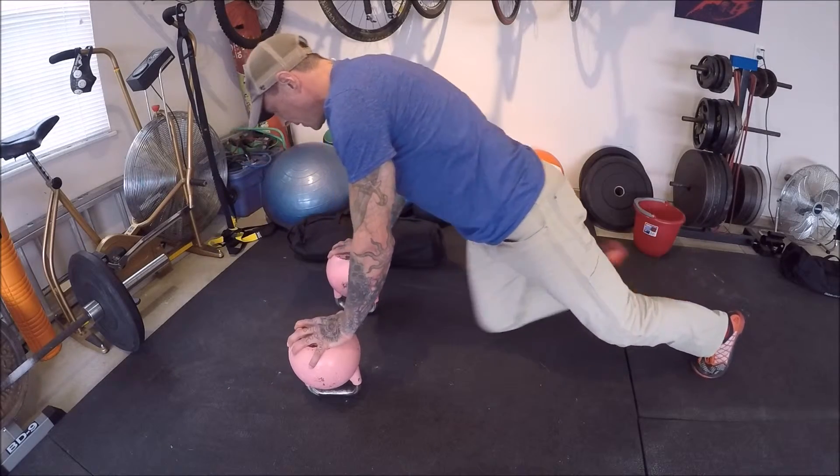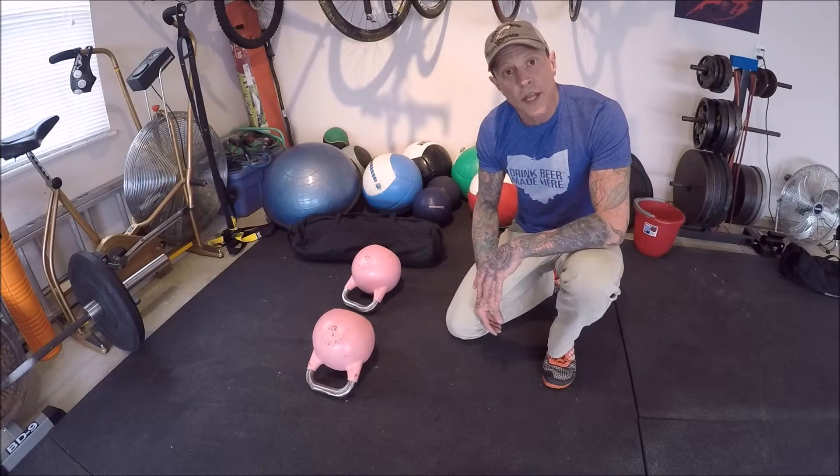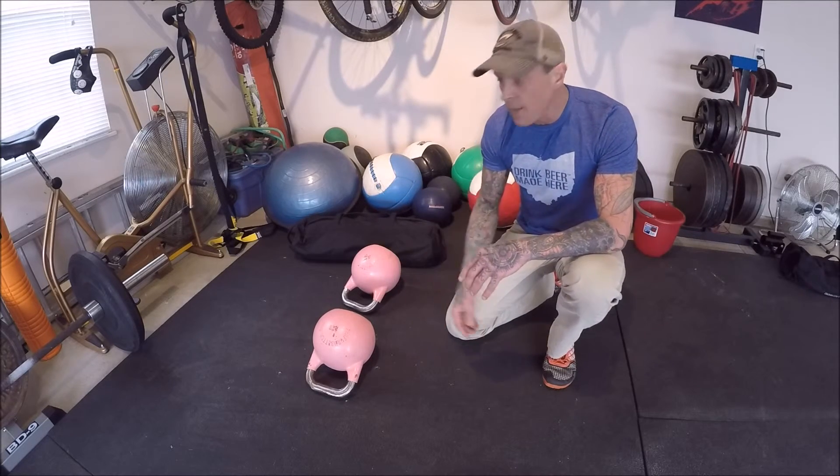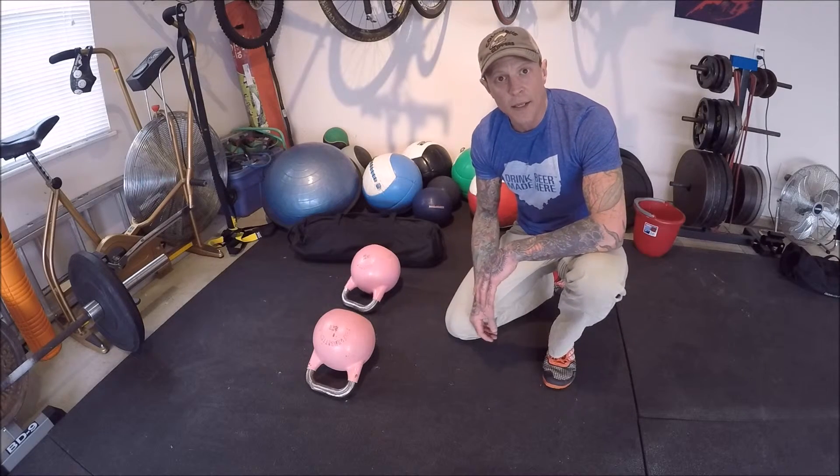Those are my three progressions for the kettlebell push-up. Add them in — remember, start palms down, go to neutral wrist, and then you can go bottoms up. Until next time, cheers — rubber side down.